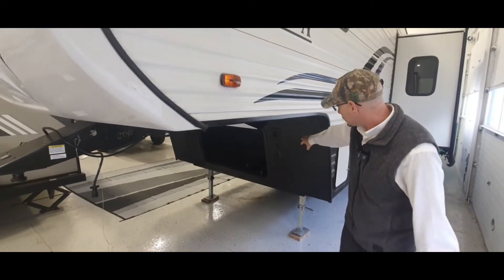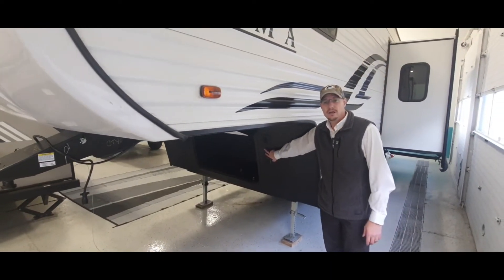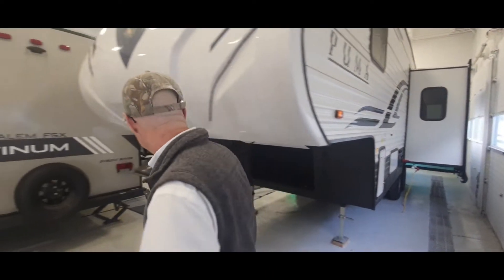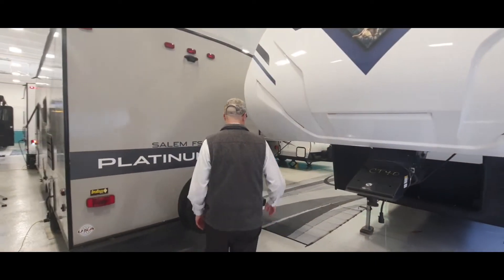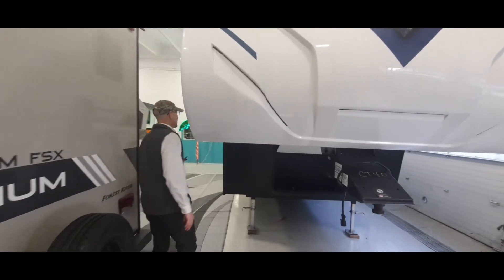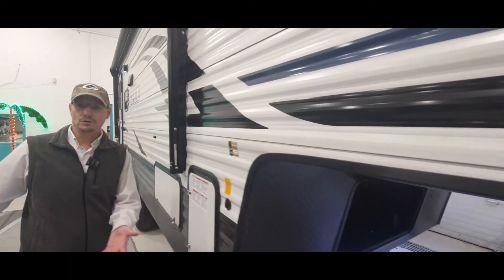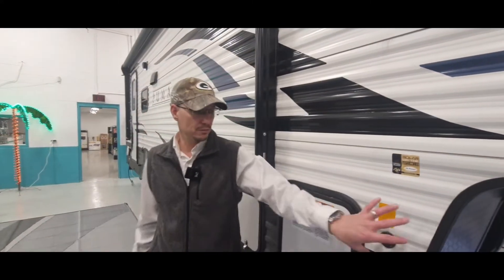You do have your landing gear that's operated here with power. This does have solar power capability on the side, which means that you can get some solar panels and follow the sun, just plugging them in on the side here.